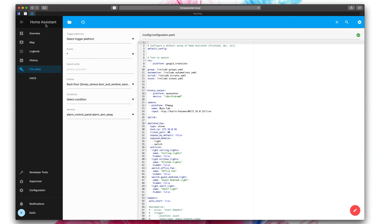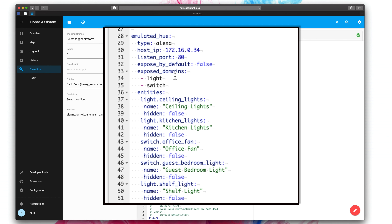Emulated Hue essentially tricks Alex into thinking that your Home Assistant hub or instance is actually a Philips Hue hub. This makes the integration really easy and it makes it easy to add into Alex, but there are a couple of drawbacks. The main drawback is because it thinks it's a Hue hub, all the devices that you port over it's going to think are light switches because that's all Hue actually supports. Now for me personally, this was perfectly fine because all I'm bringing over are Z-Wave light switches, so you've got on/off and a couple of different brightness settings. But if you've got a lot of different devices and sensors and this and that, it might not be as optimal of a solution for you.